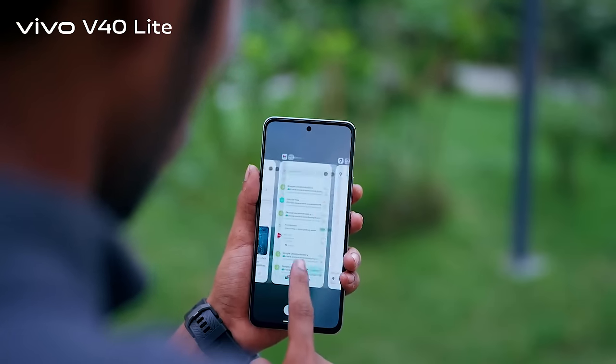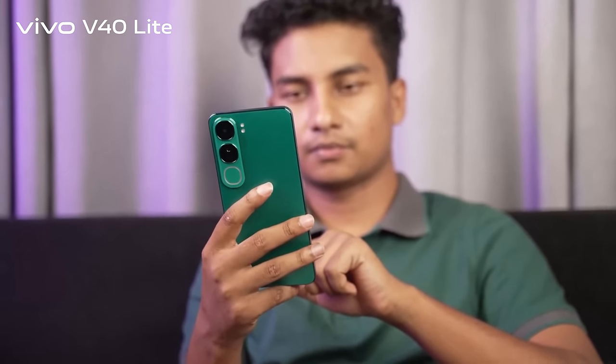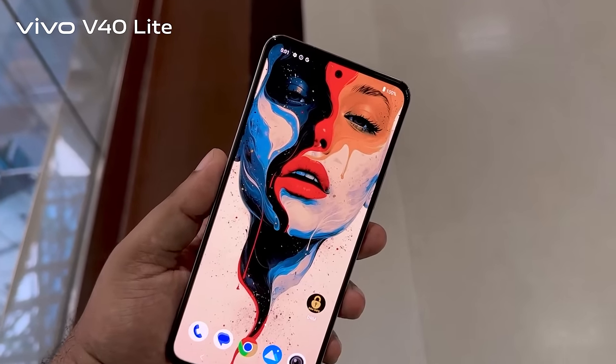You can easily use the iPhone as well — the iPhone is very solid. The build quality is very solid, the battery is good, and the charging speed is good. The software is not complete. Vivo V40 Light.